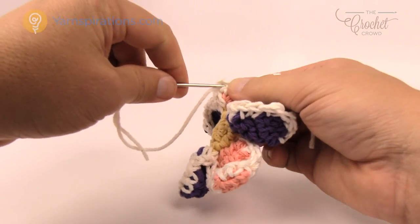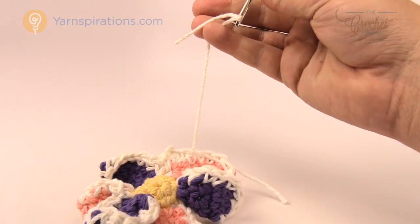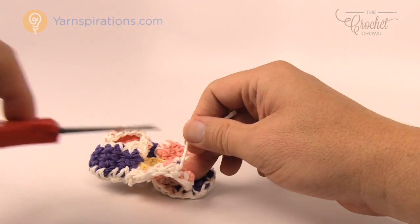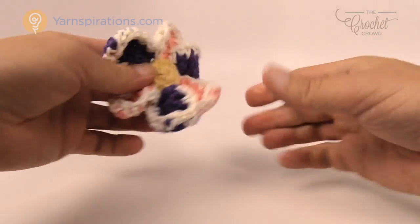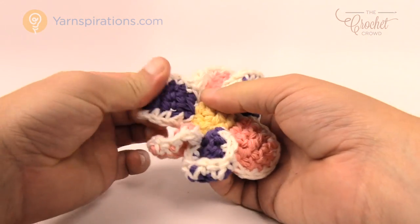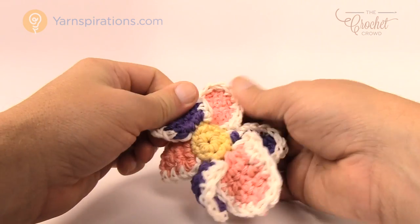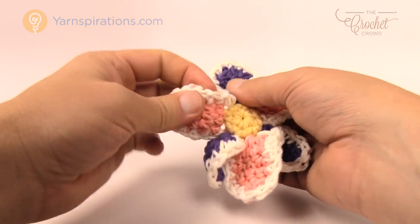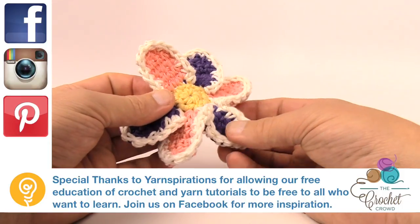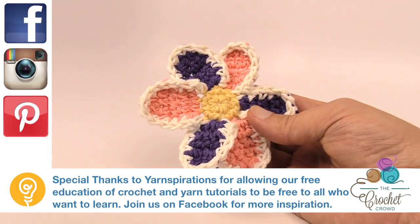You could also use this idea for wreaths — it's very spring-like. I like the whole color combination. Once hidden, just stretch things out and reposition the petals to get everything nice. And that's how you make a flower like this. If you're interested in this look, just trace the outside with white and you're good to go. Till next time, I'm Mikey on behalf of The Crochet Crowd as well as Yarnspirations.com. Have a great day — we'll see you again real soon. Bye bye.